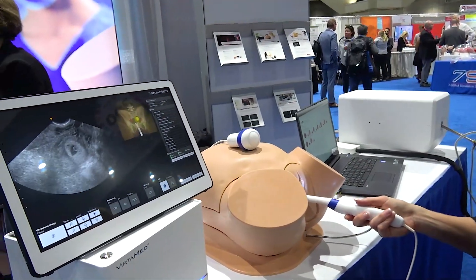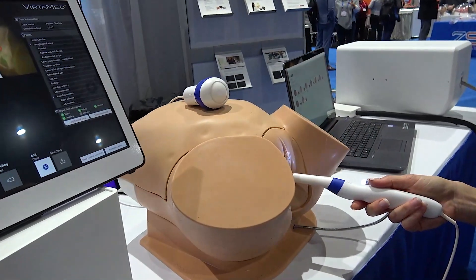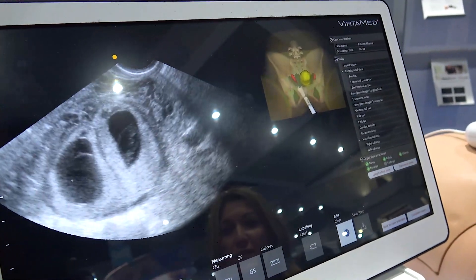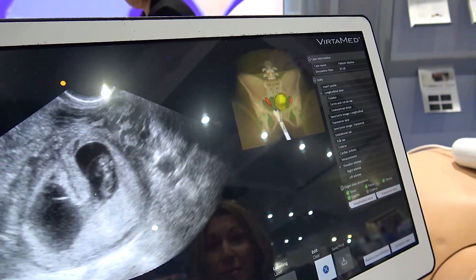As you can see here, we have combined rubber models with high fidelity simulation. What I'm demonstrating here is a case within our transvaginal obstetric ultrasound simulation where you see a patient who has a double ectopic pregnancy.